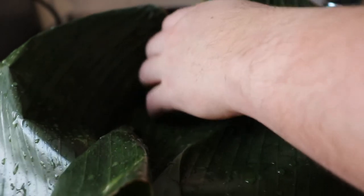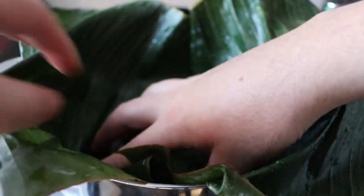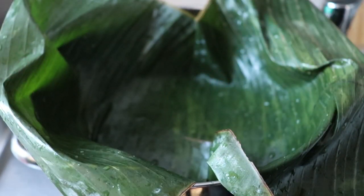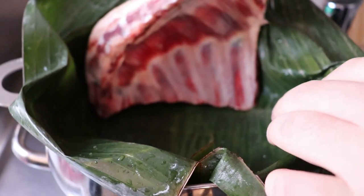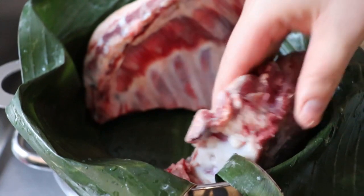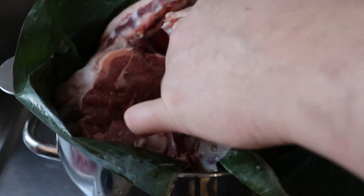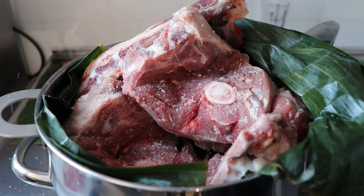If you don't have the banana leaf, you can add the meat right away, but the leaf is going to give a lot of flavor so we want to make a bed out of it. Barbacoa is usually made underground in a kind of primitive oven, and it is usually made with lamb — though you can use beef or some other meat you like. This time I'm using lamb: the leg and also some ribs. On every layer you add, try to add some salt — if it's thick grain salt, it will be even better.